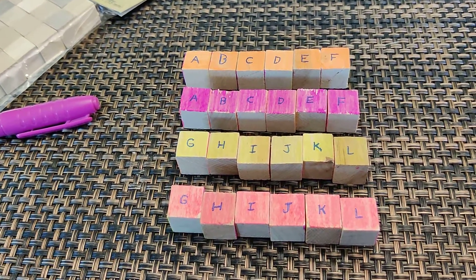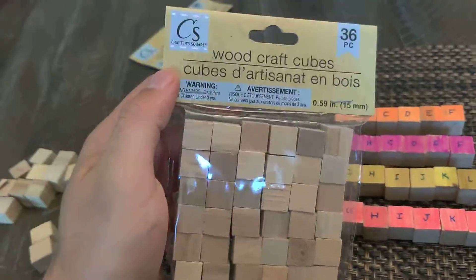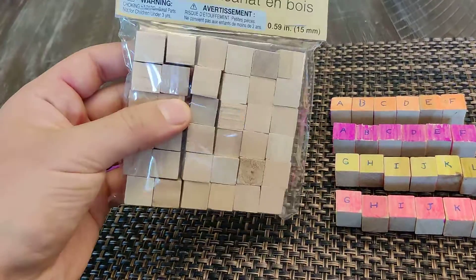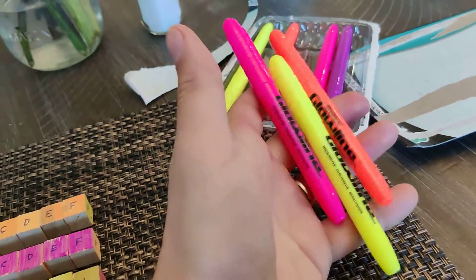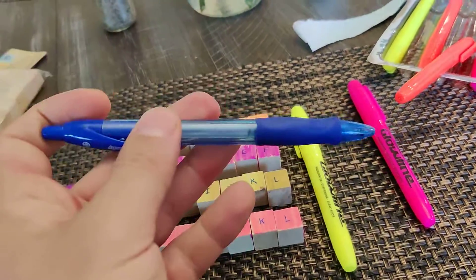What we have here are from the Dollar Tree in the craft section — they have these wood craft cubes and they give you 36 of them. I don't even know if I'm going to be using all of them for the module because I'm running the level 1 in the evening. And it was only $1.25. You just get some cheap highlighters and a pen.